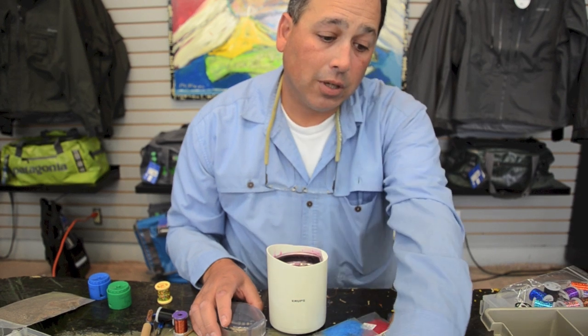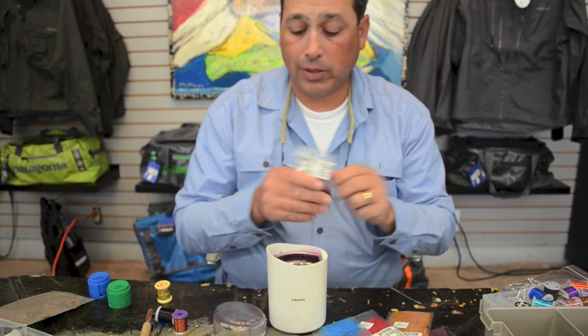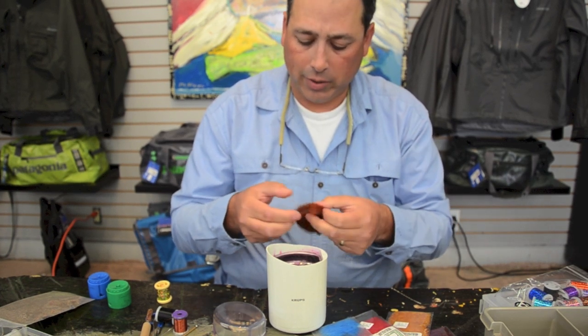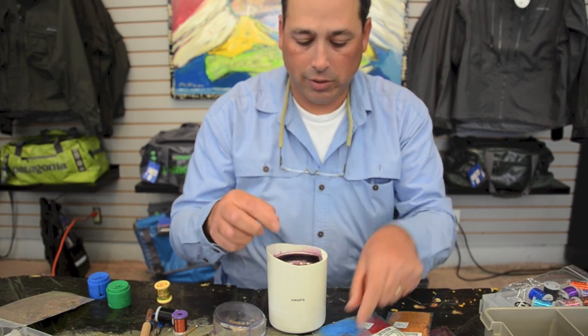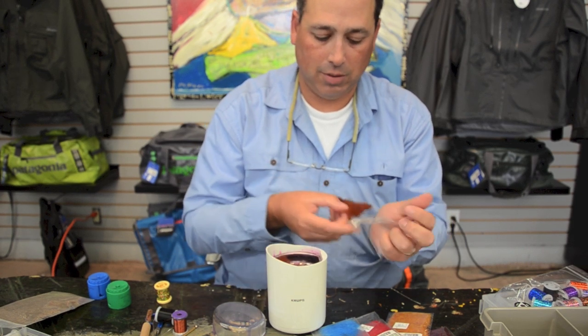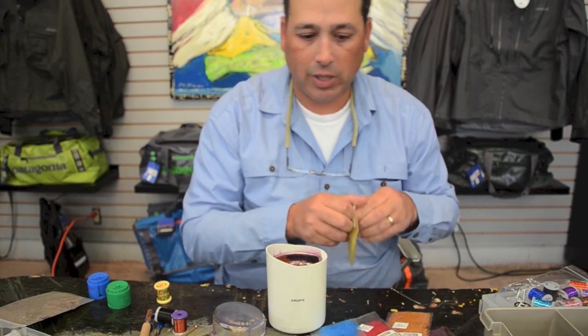The first material I'm going to put in is some brownstone STS Trilobal. That's kind of my base mix that I use for a lot of things. This has got a little copper in it, so we're going to go by pinches — there's two pinches. And let's put a third pinch in there of that. Then the next stuff we add is all a pinch each, basically.